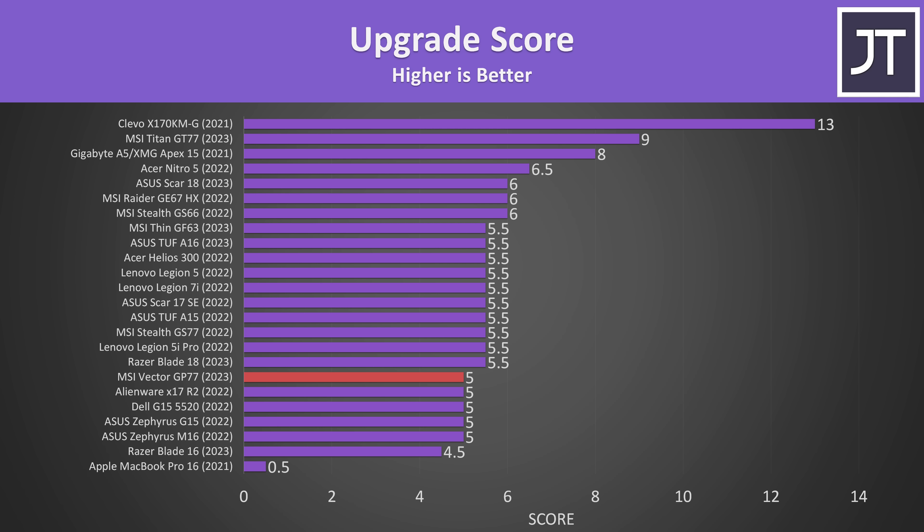In terms of upgrade options, I took off a full point from ease of access due to it being so hard to open — seriously, it's the worst I've ever had. MSI, please stop this. If you don't care about getting in, you still get access to two memory slots, two SSD slots, and removable Wi-Fi — a good selection.